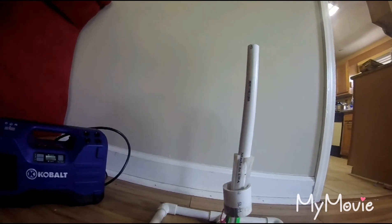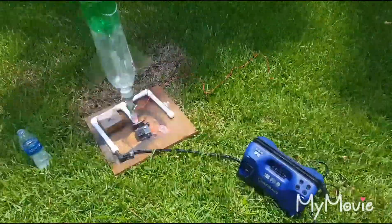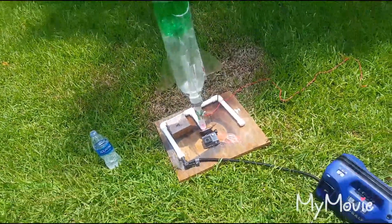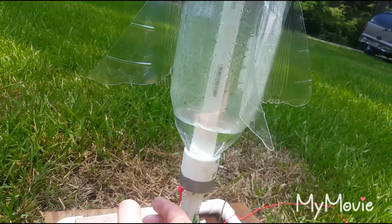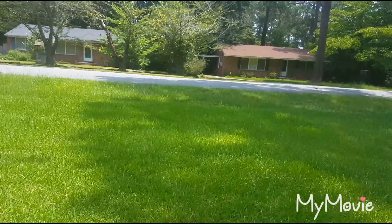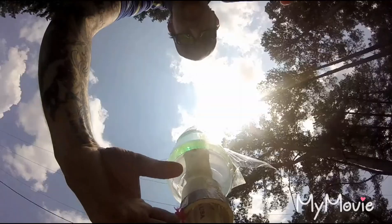And you're not going to spend a whole lot of money. Going up to 30 psi. Let's see how this is going to work.